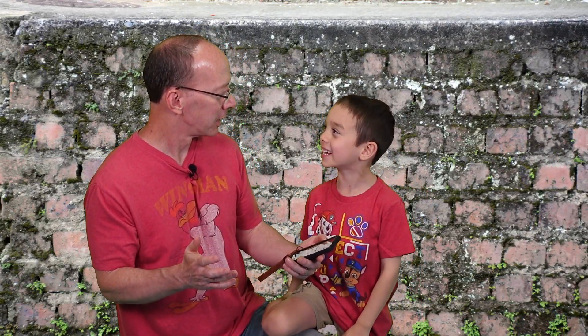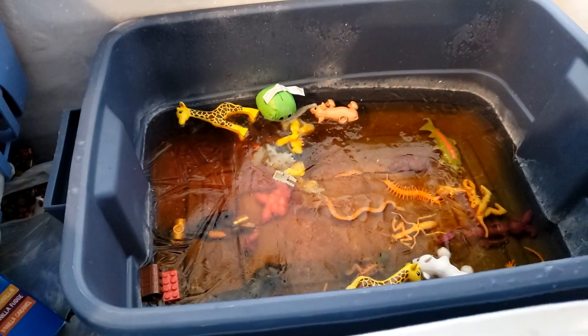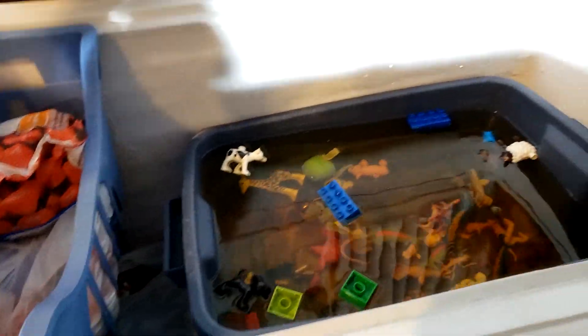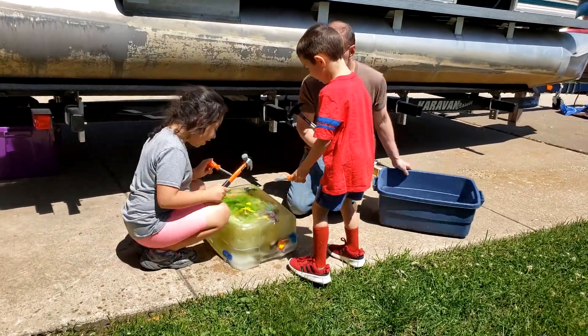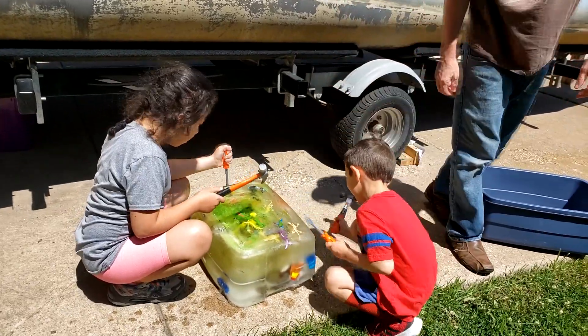How do we go for a dinosaur dig? That sounds like a great idea! Let's go on a dinosaur dig! So what I did is I took a Rubbermaid container and put a layer of water. Then I put some food coloring in there and some plastic toys and little creepy crawlies, and put it in our freezer and froze it overnight. Then I put another layer of water and food coloring with some more plastic toys, and let it freeze again for another day. Then I took it out on a sunny day for the kids to go on their own dinosaur dig.